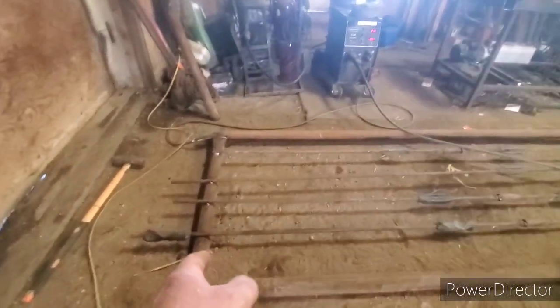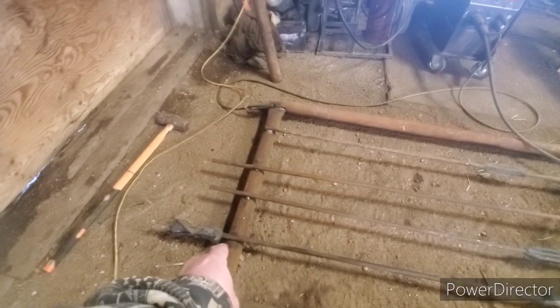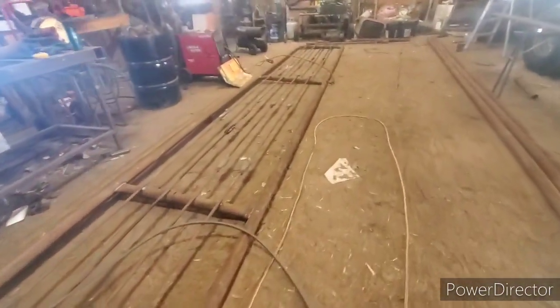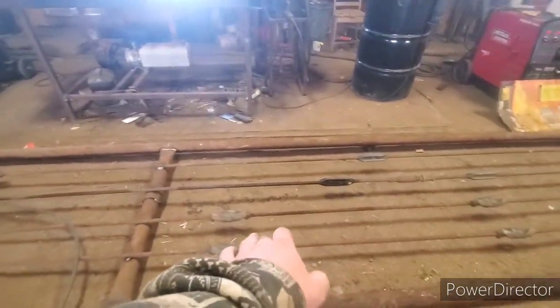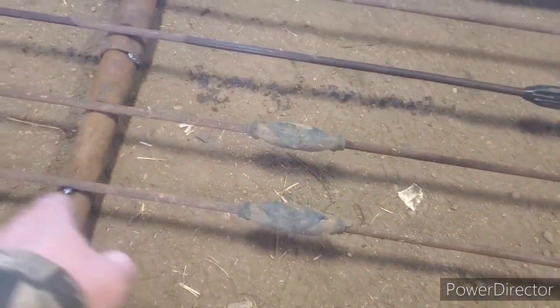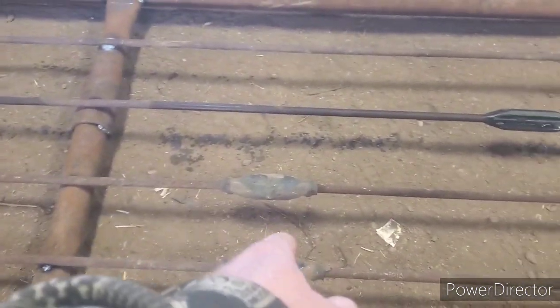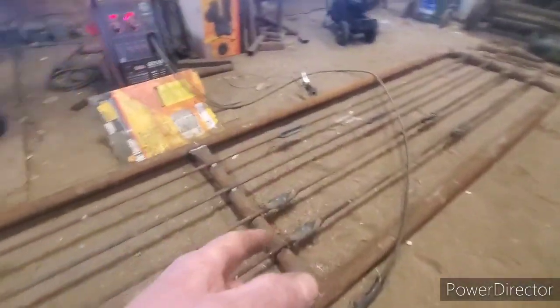I'm welding the sucker rod directly on top of the drill stem. That's generally not what I do, but I need to do this quick and it's got all these goddamn scrapers on here. You won't be able to run them through the pipe unless you cut the scrapers off. That's why I have a joint right there too.